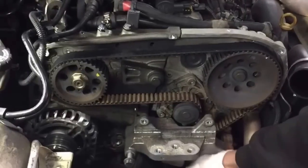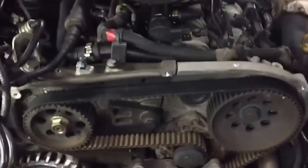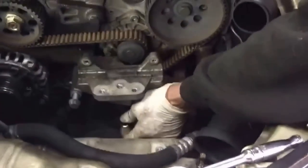Hi to our viewers. Just going to show you the basics about checking timing belts. This car here is a Vauxhall Astra. It came in from noise coming from the timing belt area, which we've diagnosed — it's a water pump that we're going to replace. But we're doing the timing belt at the same time because it's got a lot of wear.